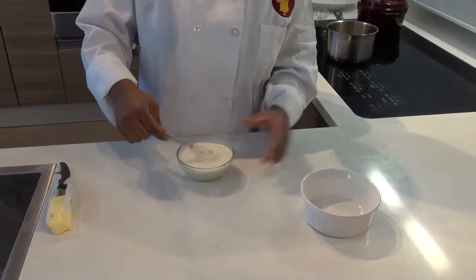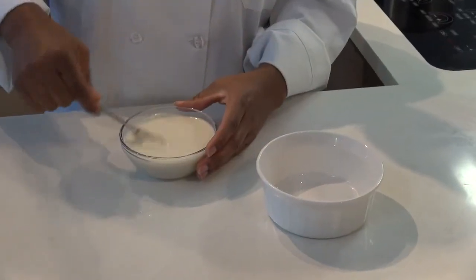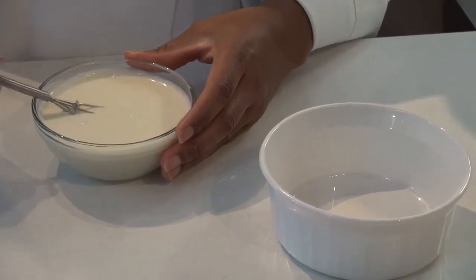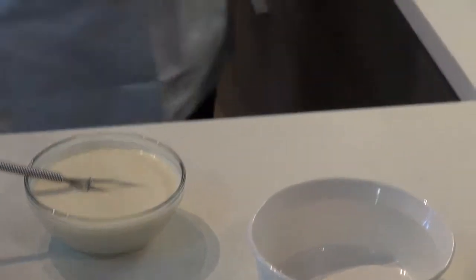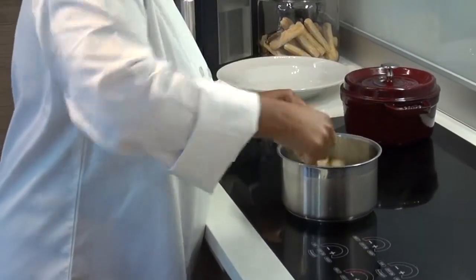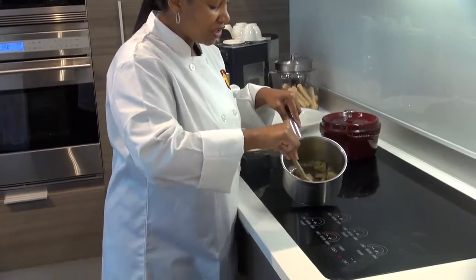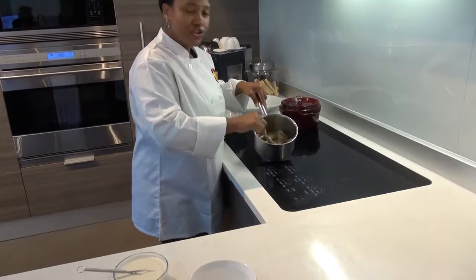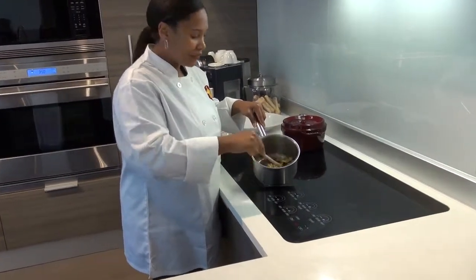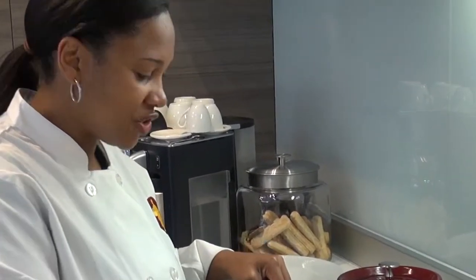I'm making my cobbler today in these little individual ramekins, but you can also make it in one big casserole. Let's check on the apples — they look great. We have all the spices and the butter melted in, and it's really cooking down nicely. You don't have to cook these completely because you're going to bake it for about 30 to 40 minutes. We just want to make it a little bit soft and tenderize it somewhat.